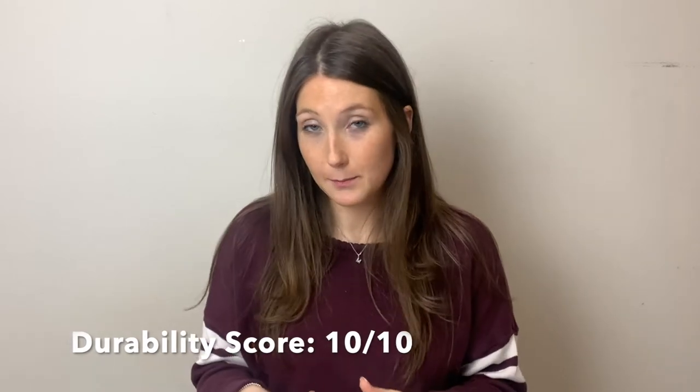Before we end the video, we wanted to do a scoring of the Nylabones. We plan to do a lot more review videos and if you have anything you'd like us to review, leave it in the comments. We wanted to make a scale to use as a guide when giving our reviews. I've come up with three things: durability of the product, cost of the product, and effectiveness. I'm going to give it a score out of 10. For durability I'm going to give it a 10 because durability is up to what you determine — do you want it super durable? If so, that option is there; if you want less durable, you have that flexibility.